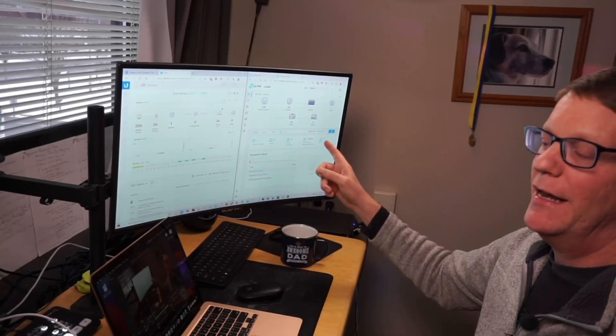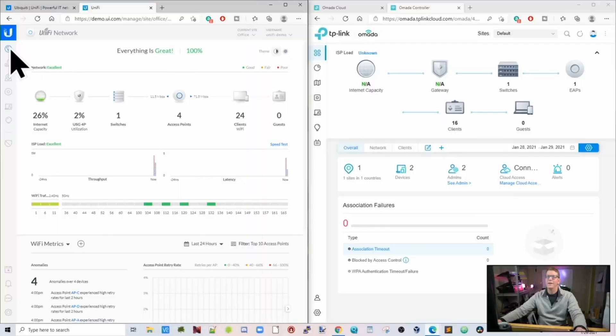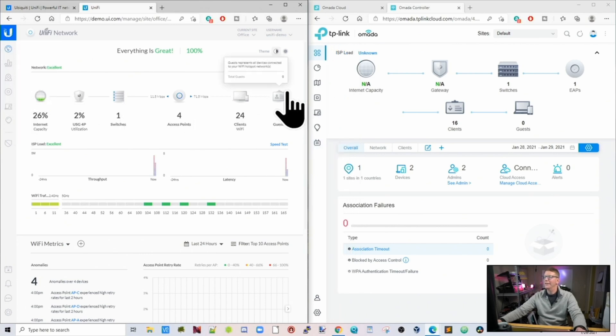Now let's look at the control software. TP-Link updated their software in the last year or so. It looks very similar to the UniFi software, and as far as I can tell they have the same basic and extended features. I would definitely check for any specific features you want before buying either one. On the right is the TP-Link system, on the left the UniFi system. If we look at these two, we can see they follow a similar format — tabs down the side, and even the icons look very similar.